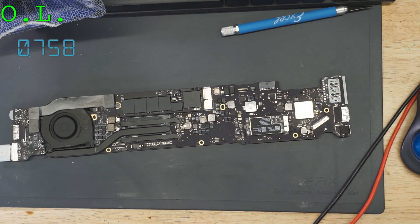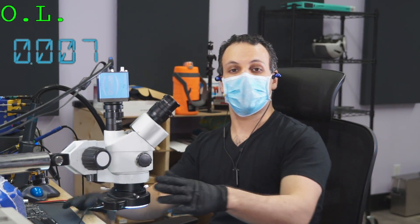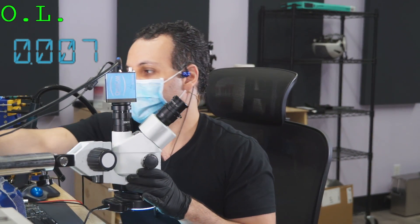700mA — another MacBook bites the dust. That's it for today, and as always, I hope you learned something. With that, we go on to the next MacBook.